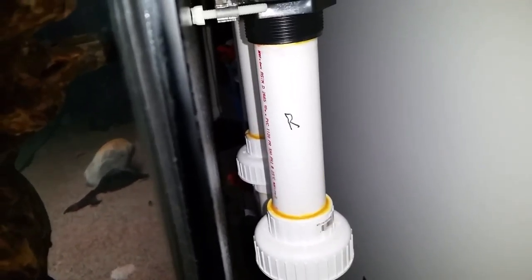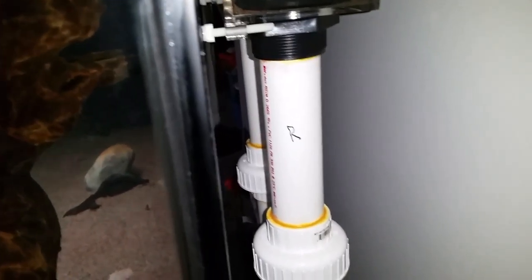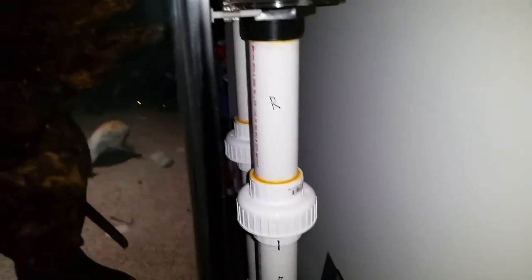So a full siphon drain versus just a gravity drain — the full siphon drain moves a lot more water. Like, a lot more water.